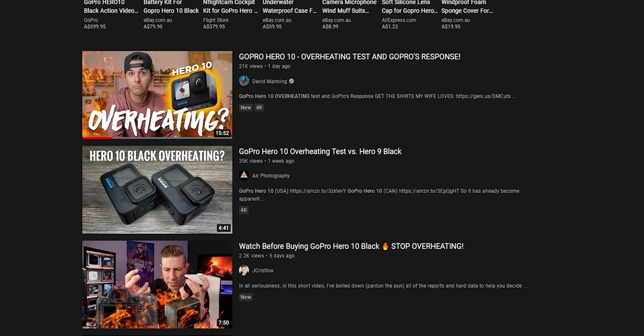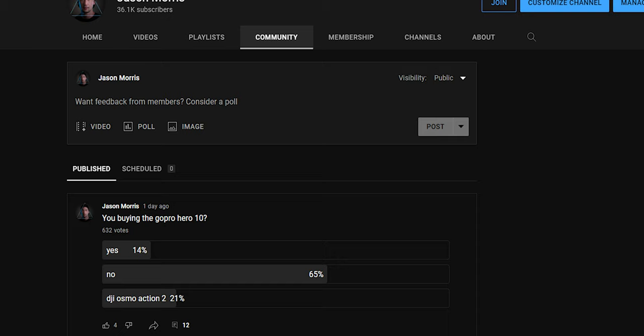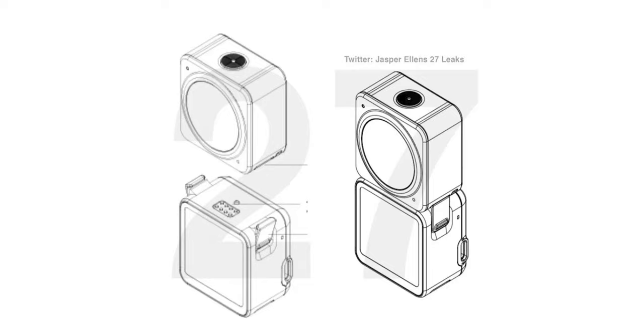I did a poll on my YouTube community asking if people were going to buy the GoPro Hero 10, and out of about 800 votes the majority said no — especially because the Hero 9 turned them off after buying a dud. I do have the Hero 10 just for comparison purposes, but I really think DJI are doing a great job and I hope this is going to be true.